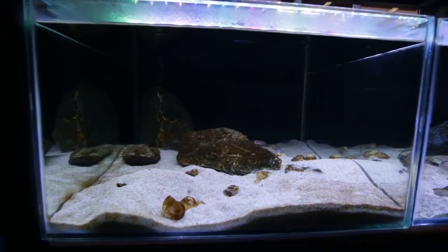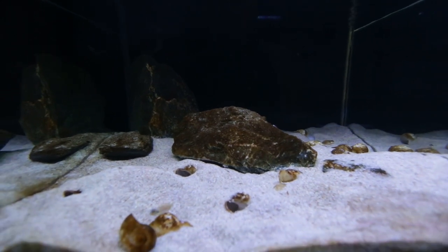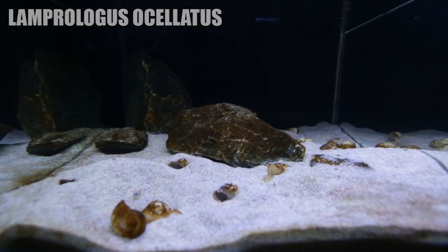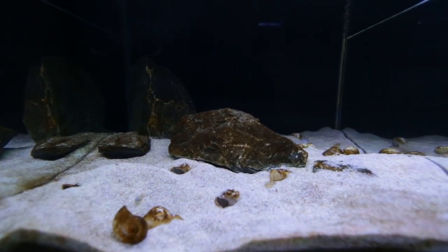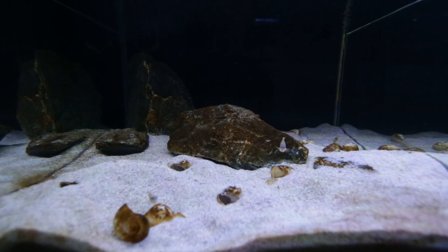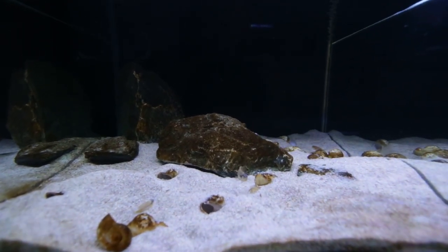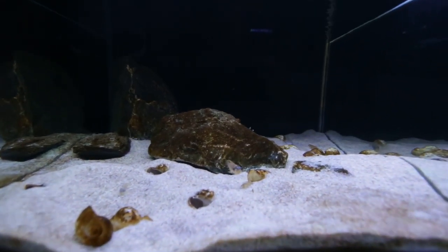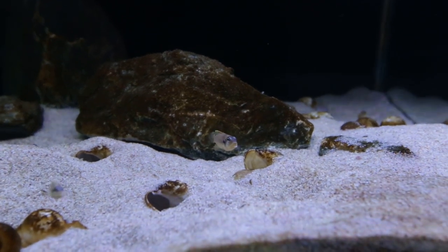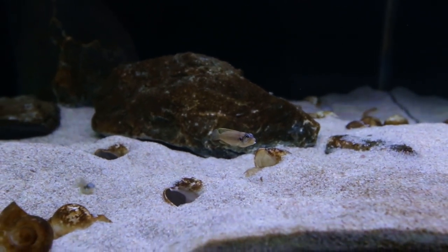Okay guys, so here's the first tank. If you've been a subscriber to my channel for a while now, you'll probably recognize this as the Lamprologus Ocellatus Gold tank. These guys have got three adults in here. You can see the male coming around the big rock in the middle — there's a female at the front and a female at the back. Those two females are separated by that rock in the middle, and the male keeps the two girls from fighting. The two females do fight quite a bit and he breaks up their fights, so he maintains his girls.